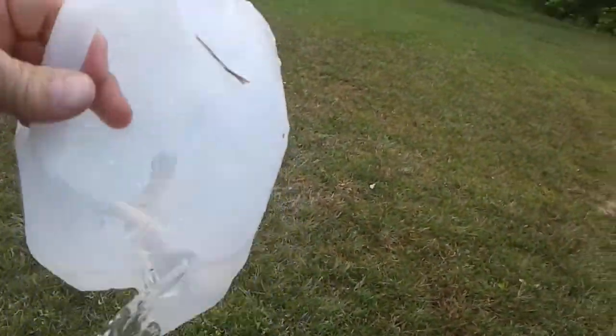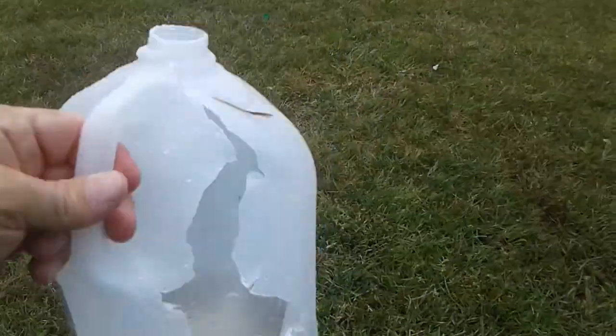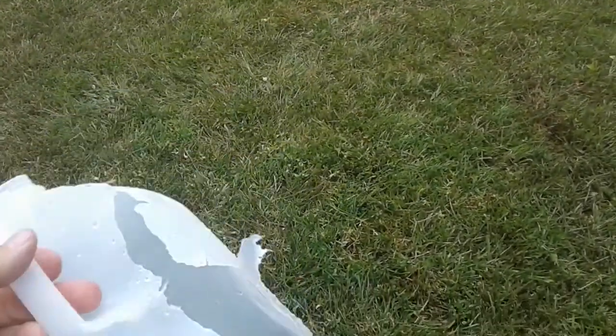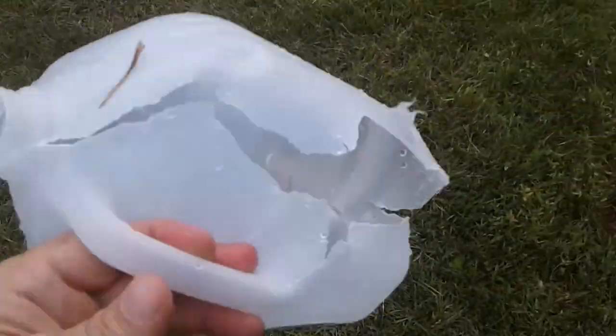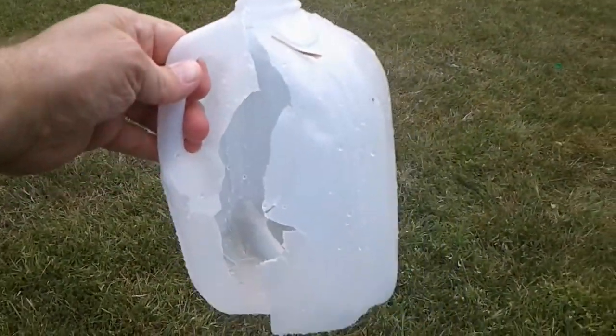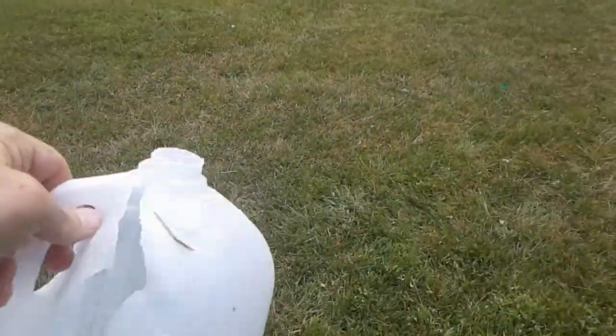As in a previous test — this would be the entrance, the way I had every jug stacked. Made a clean hole, and evidently started to tumble on the way out of the jug, which is kind of what M193 is known to do. It tumbles a little bit late.